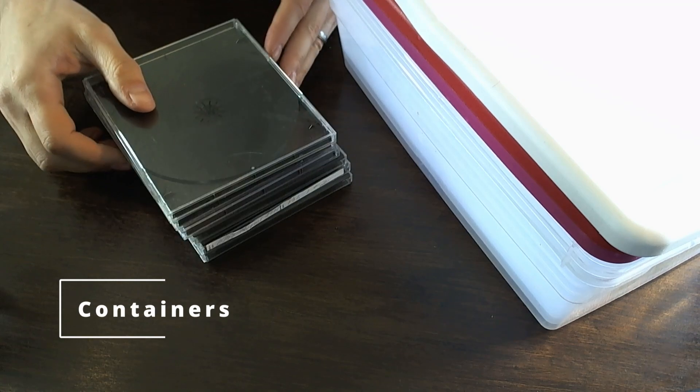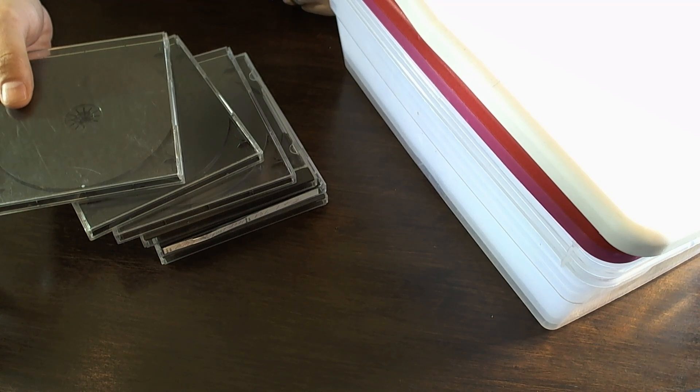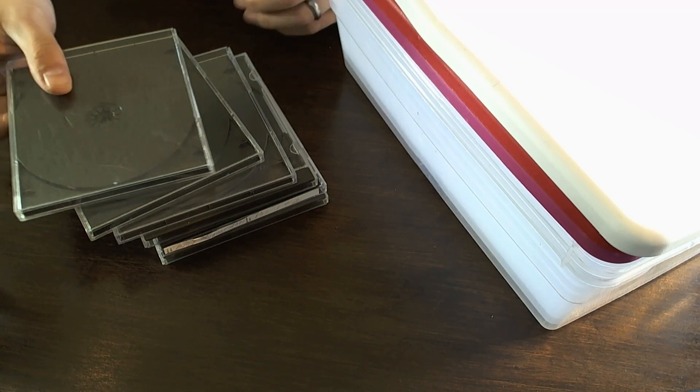I also got some empty jewel cases. Generally I'll pick those up because I often come across loose discs and it's nice to be able to put them in a protective case to keep them safe. And then I use these Sterilite boxes for storage. Whenever I come across the shoebox size with lids I'll grab those, because these are often four to five dollars on Amazon or Target new, but at the Goodwill bins they're probably 50 cents or less — I think these were actually 25 cents.